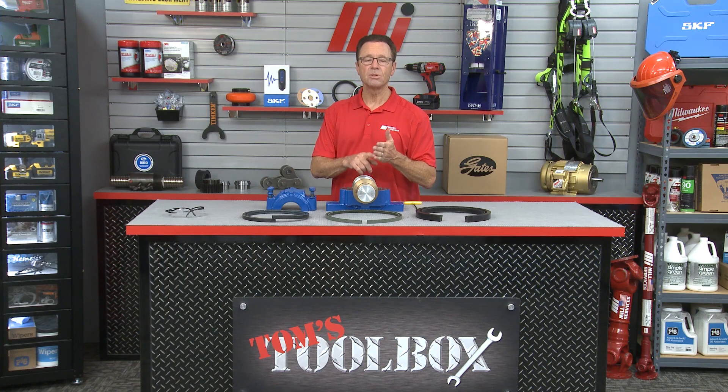Also look for other videos with me, Tom Clark, as your host. You can go to mihowto.com — there's a bunch of them, they're great. Thanks for watching.